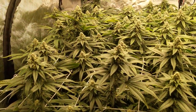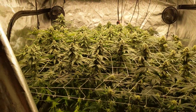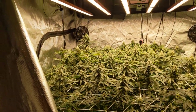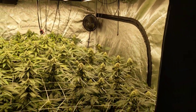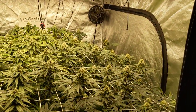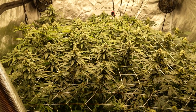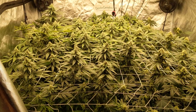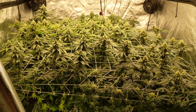Both are looking great. Probably going to get a better yield on the Woodstock side on the left. Let me know if you have any questions — comment, like, subscribe. My next video I'll probably just give all my final weights, minus this tent. This tent I probably have three weeks left.